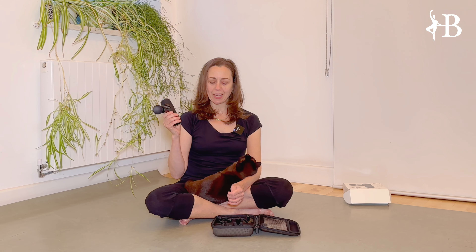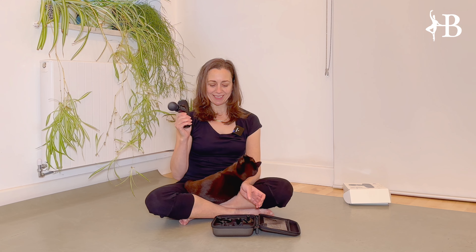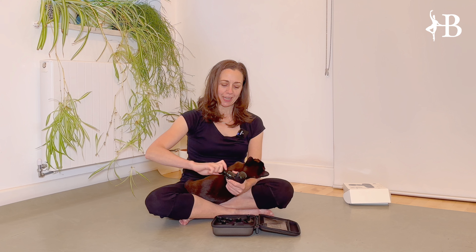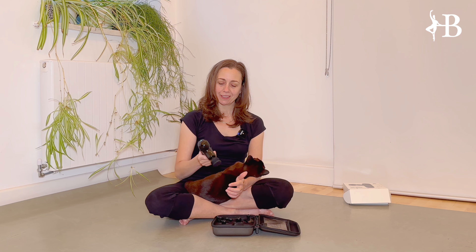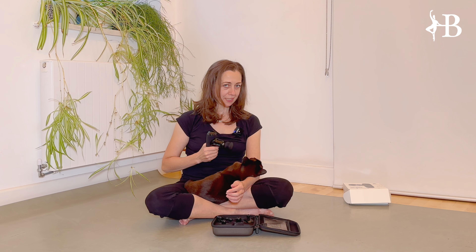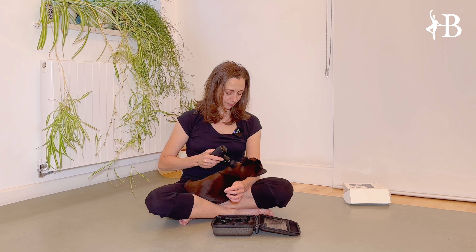I think I will use this probably more often than the big ones because I can just have it lying around, grab it and use it without so much awkwardness. And of course if you want to travel — if you're a professional dancer or an amateur dancer or athlete — it's much handier to have in your luggage.